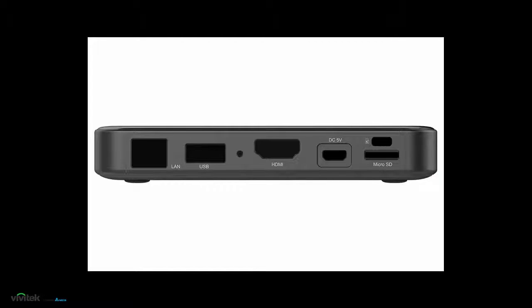All the connections are on the back of the device. Use the supplied HDMI cable to provide audio and video from the Novo DS to your display.